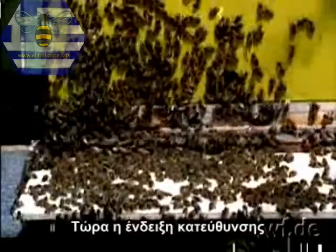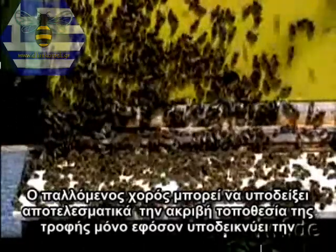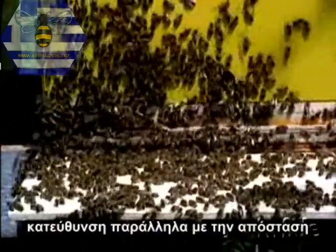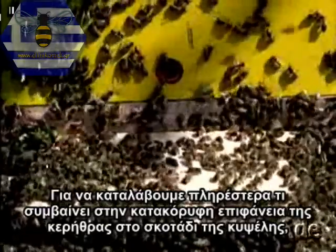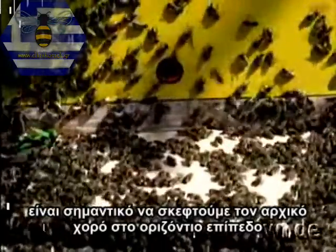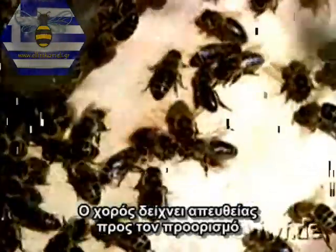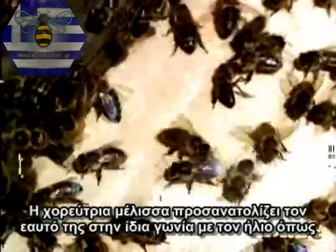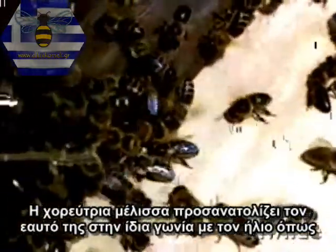Now to direction indication. The waggle dance can only effectively indicate the exact location of a source of food if it denotes the direction as well as the distance. For direction indication, the sun provides a point of reference. In order to understand more fully what happens on the vertical comb surface in the darkness of the hive, it's important to consider the original dance on the horizontal plane. It can be observed on the alighting board on hot summer days. The wagging run points directly towards the destination. The bee dancer orientates herself at the same angle to the sun as during the preceding outward bound flight to the food source.